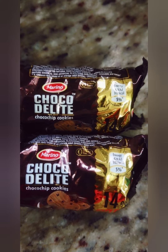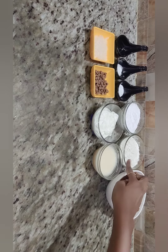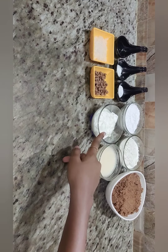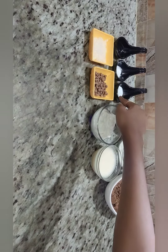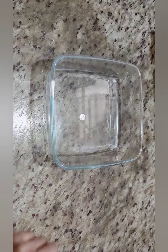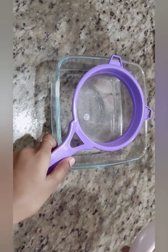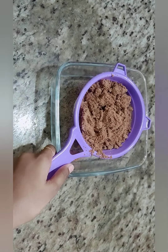This is a chocolate delight cookies recipe. The ingredients are biscuit powder, maida flour, sugar powder, egg, butter, choco chips, sugar, baking soda, baking powder, and essence. First, take a bowl, put a sieve, and add 1 and a half cups of biscuit powder.